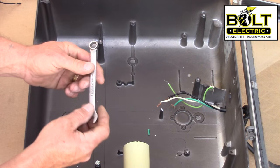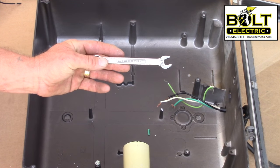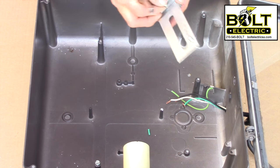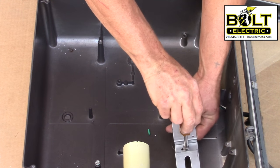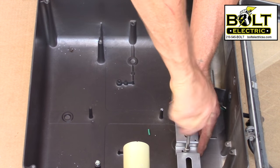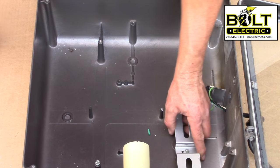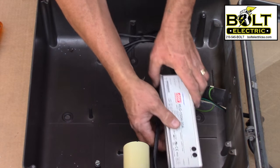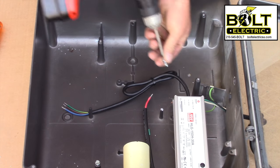You'll need a 7/16ths closed-end wrench. First thing you do is take your driver bracket and, using the same screw that we took out that was holding in the capacitor, screw your driver bracket into one of the pre-threaded holes in the back of the fixture. In the package there are two Phillips head self-tapping screws — go ahead and take those out and secure your driver to the top of the mounting bracket.